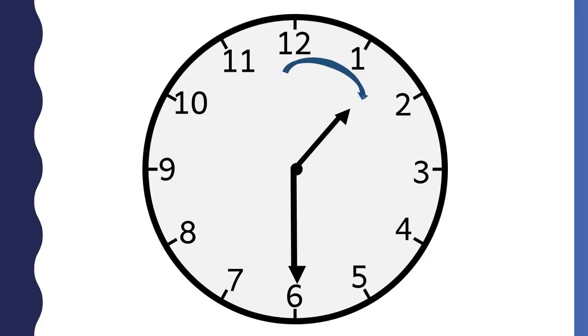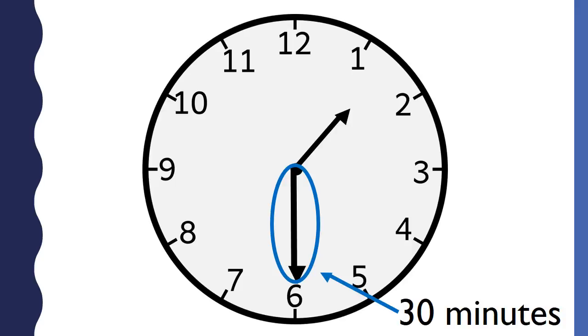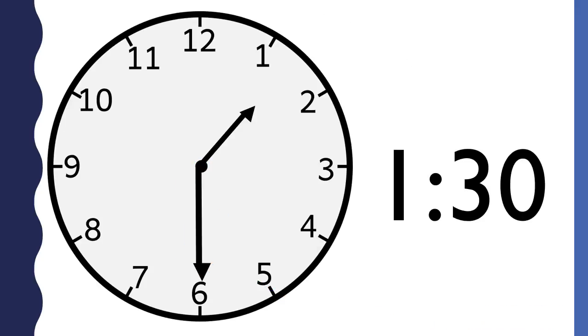Remember, the hands on the clock move in the direction of the blue arrow. For this clock, the hour is one. The long hand tells the minutes. This long hand is pointing to the six. When the long hand points to the six, it is thirty minutes. This analog clock says one thirty.